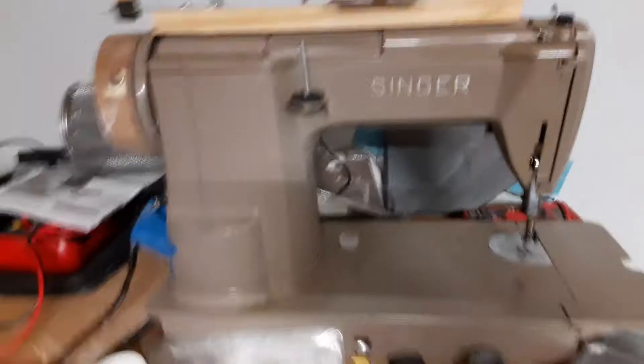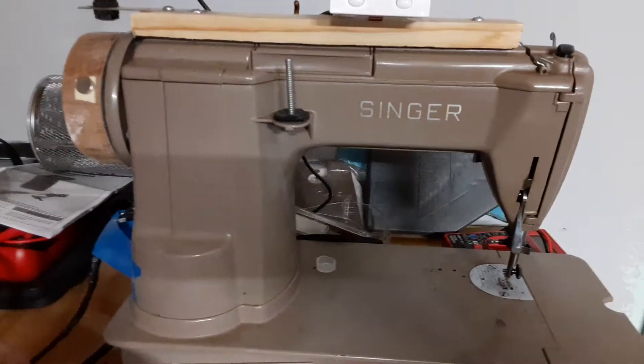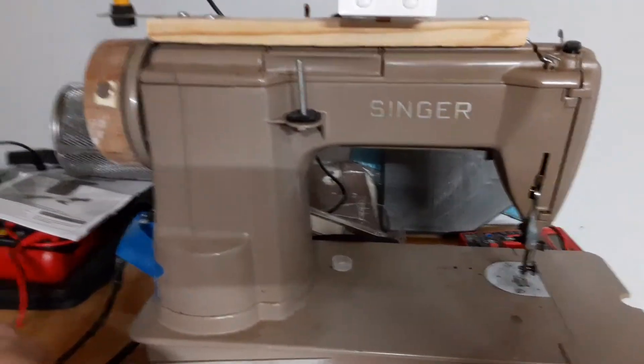Up to here is where I wind them. The reason I'm building the new one is because this one is old, shaky, and noisy.